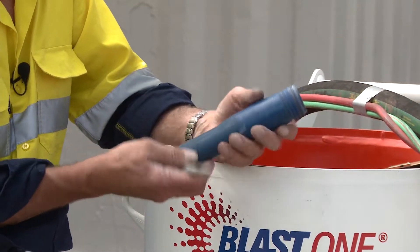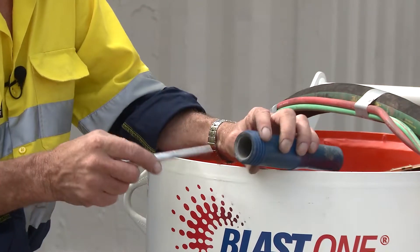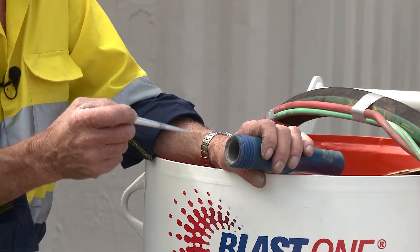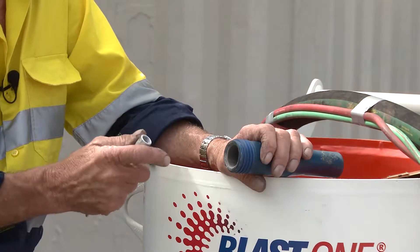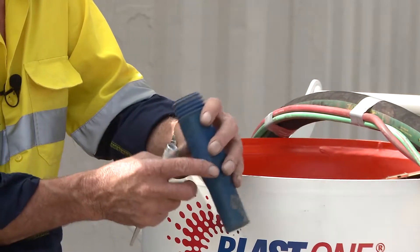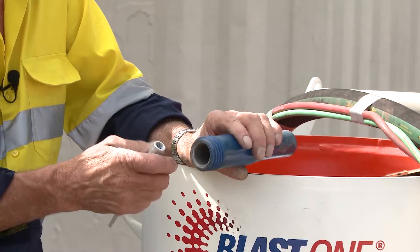This is an ultra-tough nozzle — silicon carbide, silicon nitride. Both have good wear factors and non-wear factors. They're also quite resilient and robust as far as a blast nozzle is concerned.